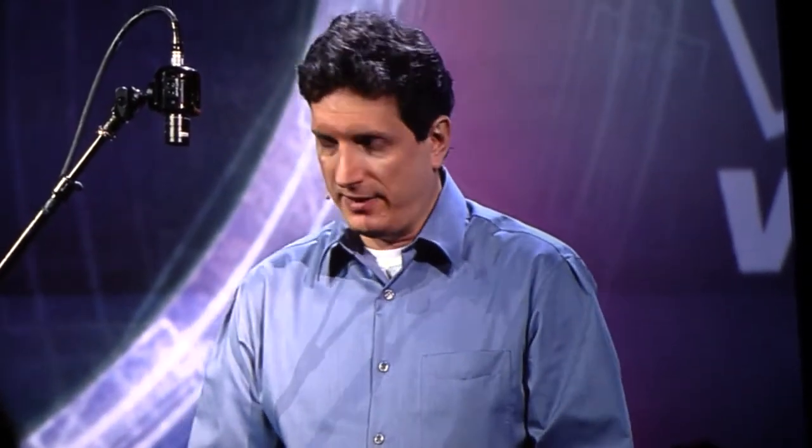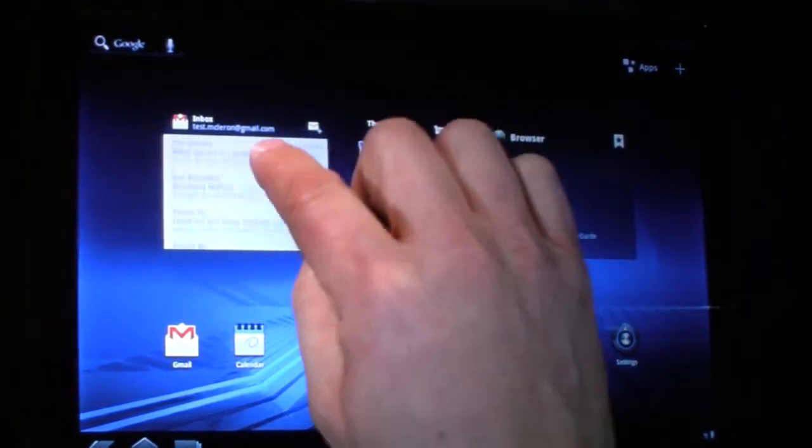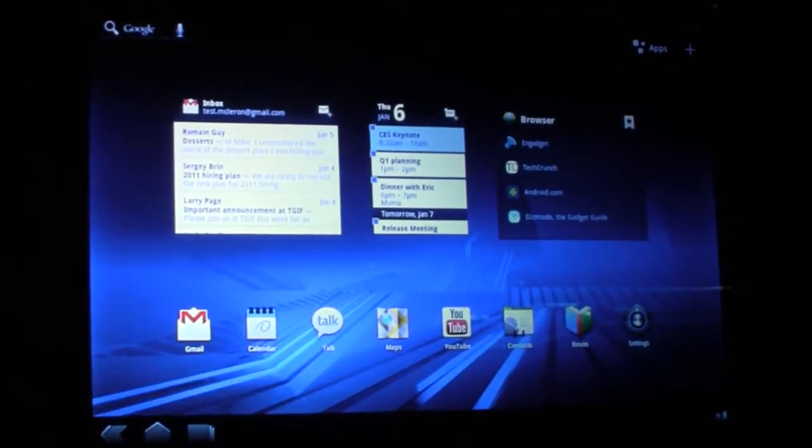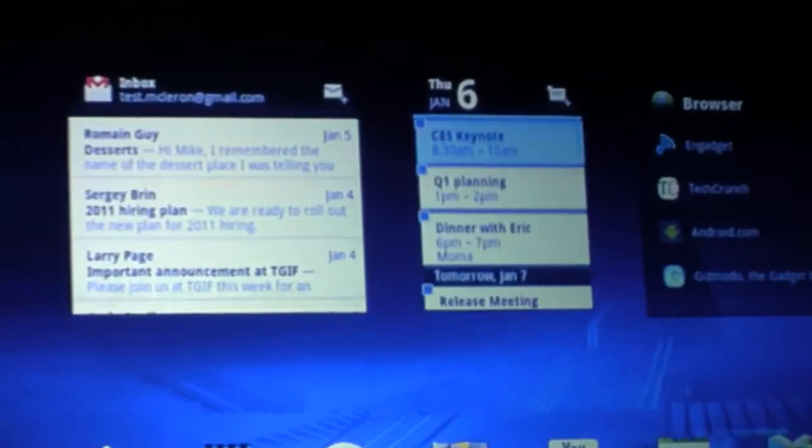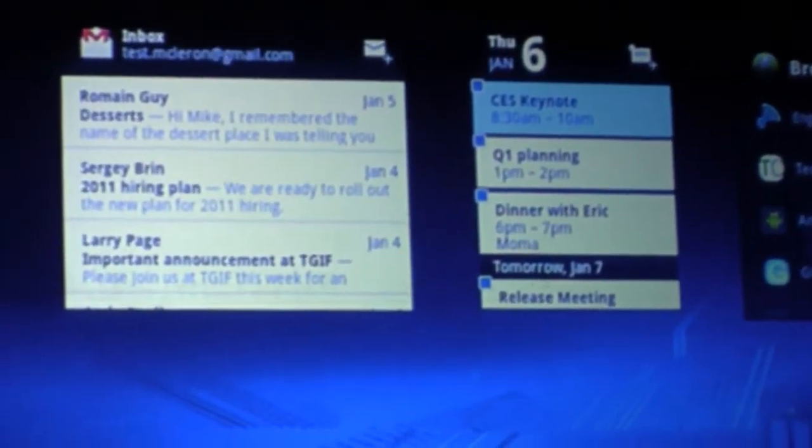Like previous versions of Android, you can customize your experience with widgets and shortcuts. For Honeycomb, though, we've made the widgets a lot more powerful. Let's take a look at the widgets that I have. Here I have my Gmail inbox — this is a great way of just at a glance seeing if there's anything important I need to deal with. Here's my calendar, and it's telling me I need to be here.